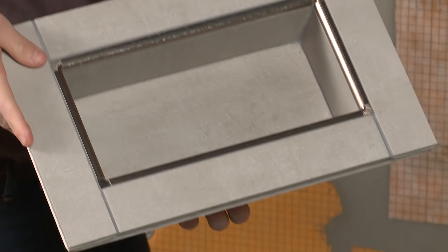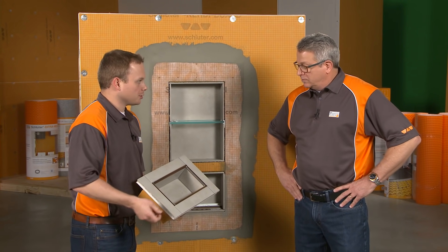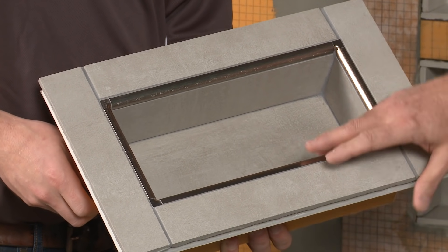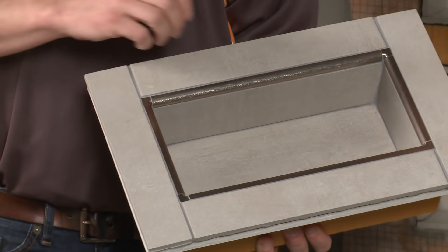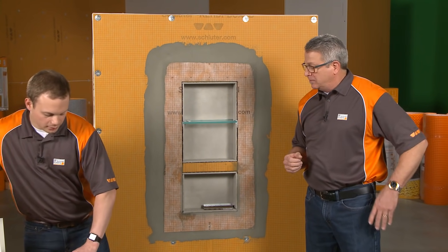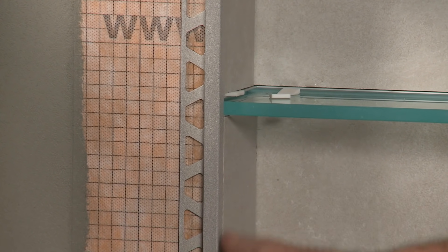What we're going to show you today is using our Rondeck or Aquatic profiles to finish the inside of the niche — inside corners and four pieces here. This is a metallic finish, so it's actually going to accent the niche. In other cases we'll use a profile that complements or blends into the tile, like our Trendline series, which you can see blends extremely well.